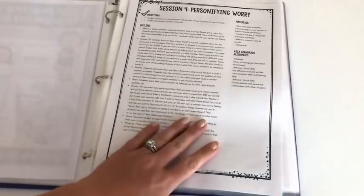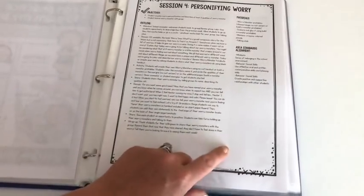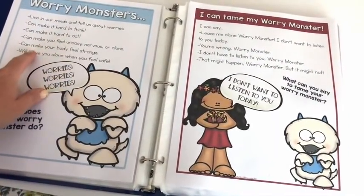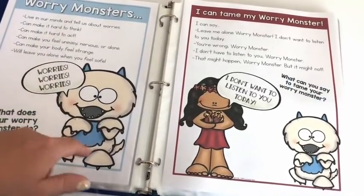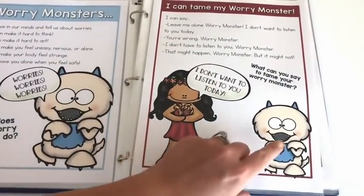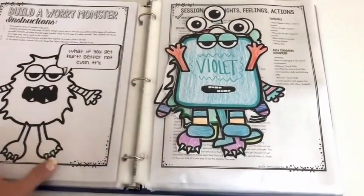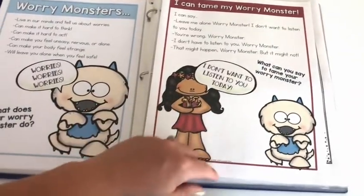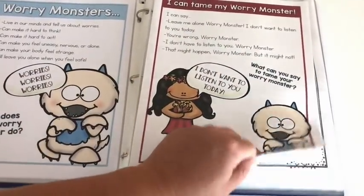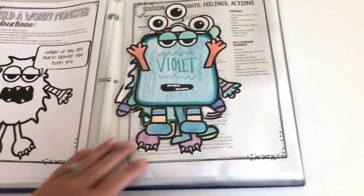Session four is about personifying worry — one of my favorite sessions. This is when students make their worry monsters. We talk about what a worry monster is: something that creeps into your mind, makes it hard to think and act, and then ways they can tame their worry monsters with self-talk. There's a no-cut version with a handout where they name their monster and write what it says.